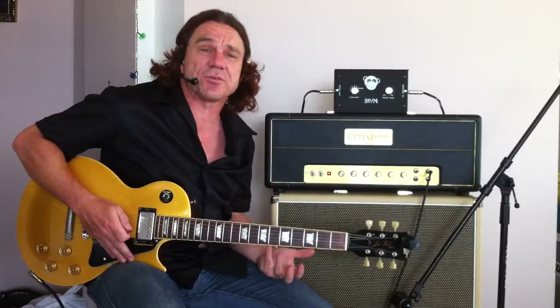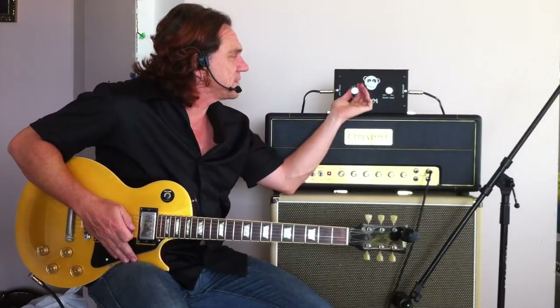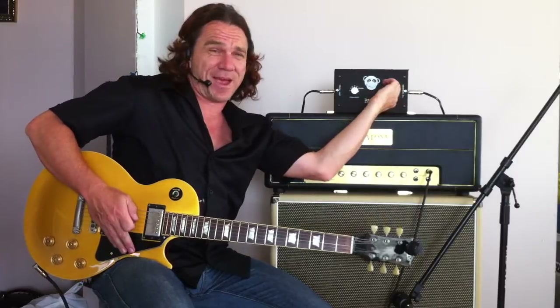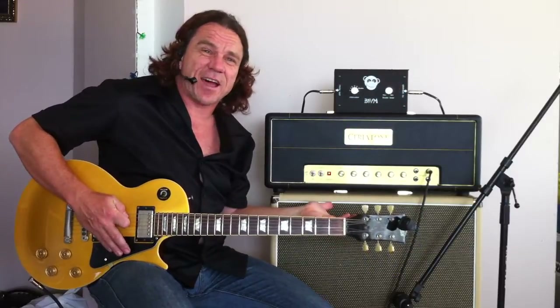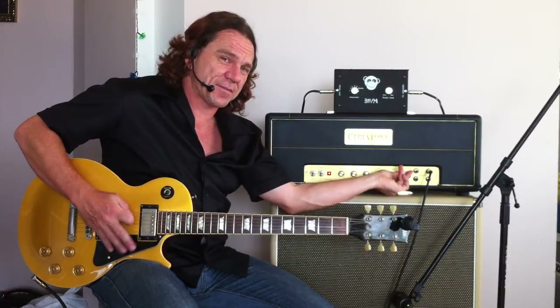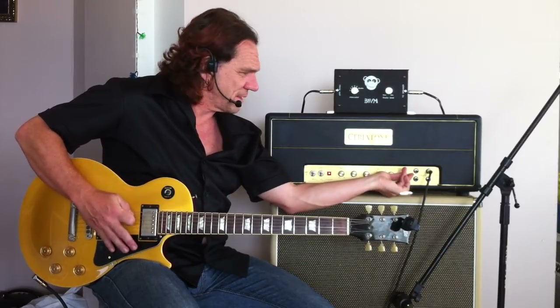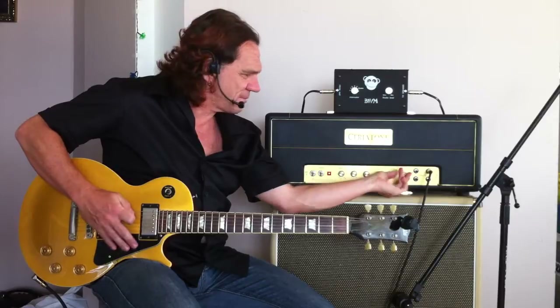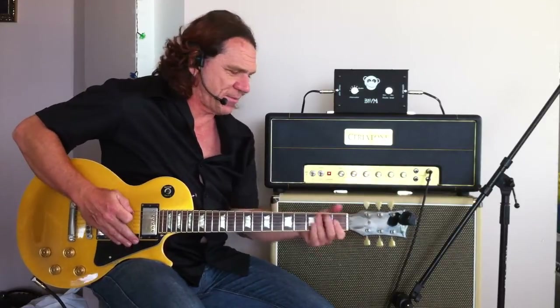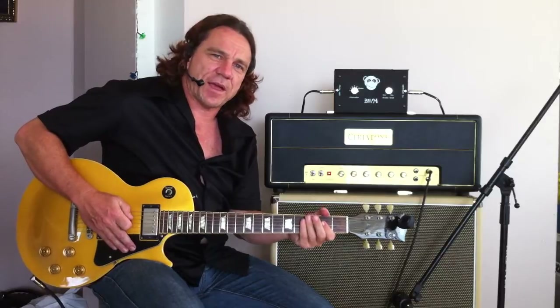If that's still not enough for you, we can take it to Studio and bring it right up to max. You hear there's hardly any volume now, which allows me to drive my amp even harder until I get it to about the same volume — and we're really starting to get some drive out of the amp.